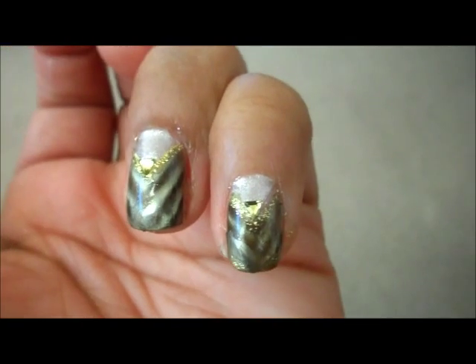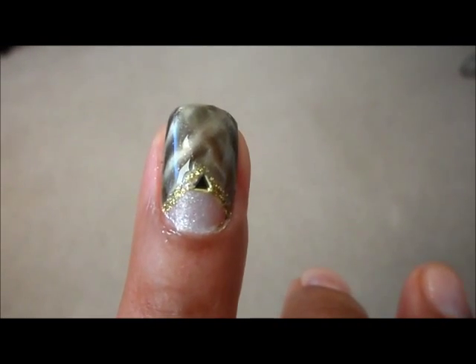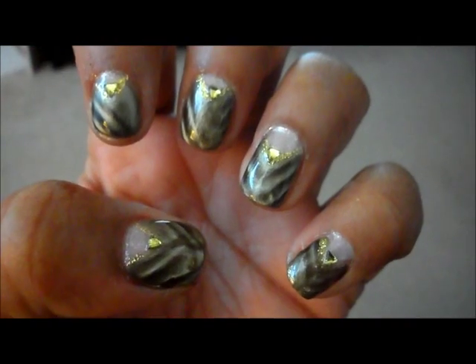So this is the finished product. I did add a little jewel in the middle. Just a little jewel.